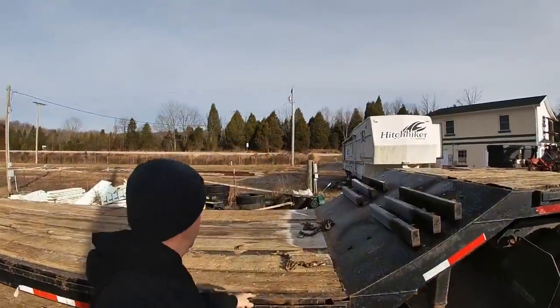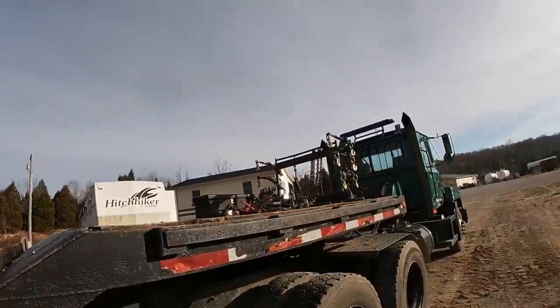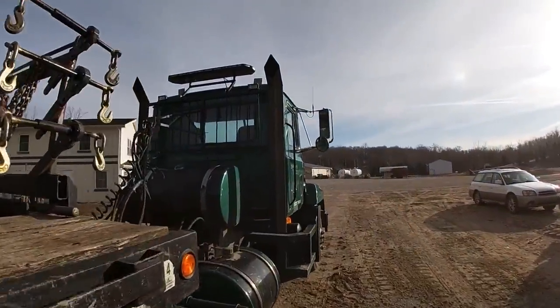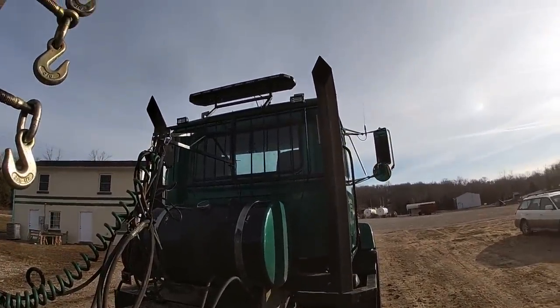Alright, so we got the chains down here. It's a beautiful, sunshiny day. We are going to haul something today so we get to see how well these chains work. First things first, let's get the old puppy dog fired up.